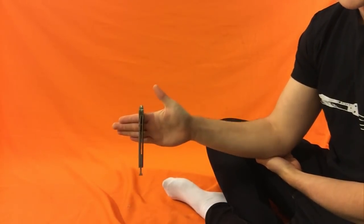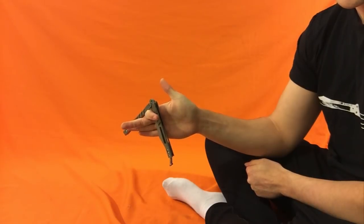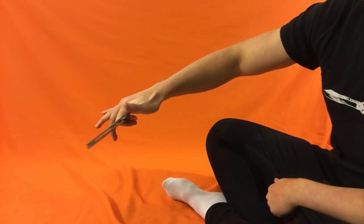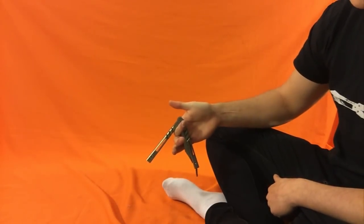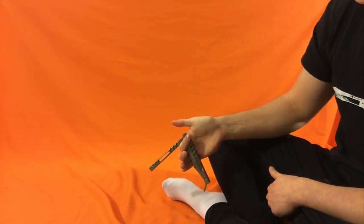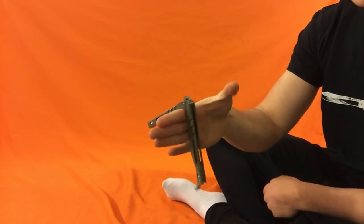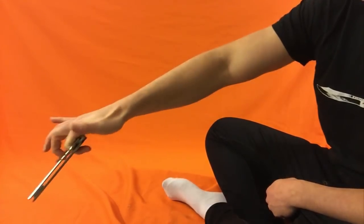Now you're going to keep your hand pointed straight out, with the bite handle here and safe handle over there. Take your index finger and curl it around like that. So your bottom three fingers are still out, thumb is up, and your index finger is curled. At this point, use that curled finger and turn your hand to be palm down. At the same time that your hand is palm down, push outwards. So you do a little outwards motion. You can see I'm starting to get a spin going.